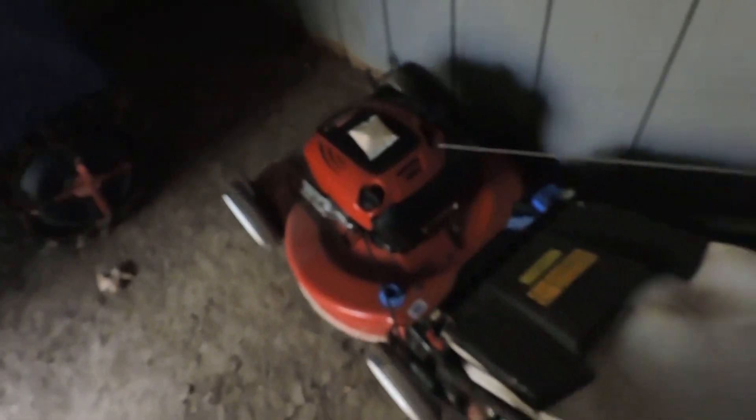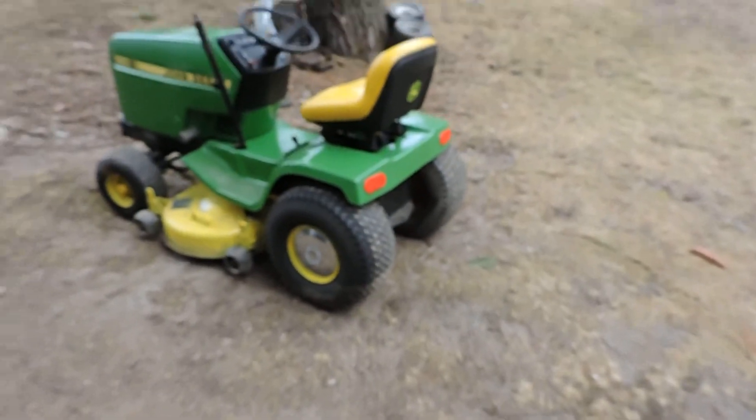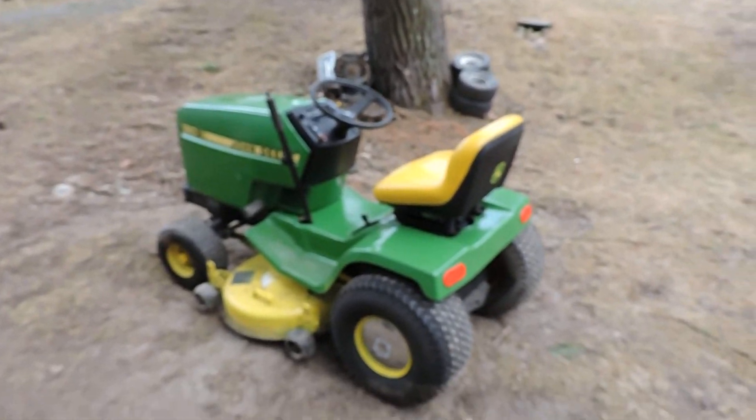Oh yeah, see, the water got pretty high there. Gotta work on the drainage issues. Alright, there you go.